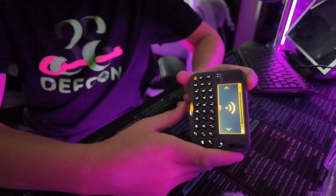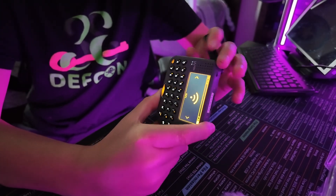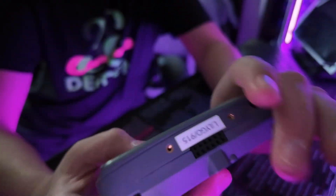You might guess it can do Wi-Fi and BLE — and yeah, that's exactly what it does. But it has a feature which makes it cooler. It has a backlit keyboard, which is cool. Definitely nice for seeing in the dark.